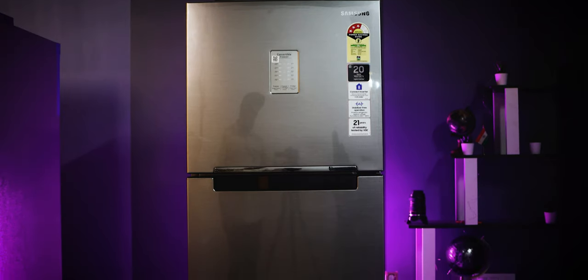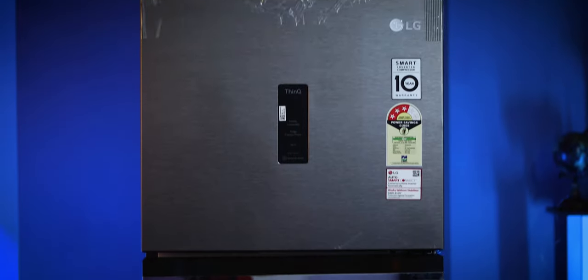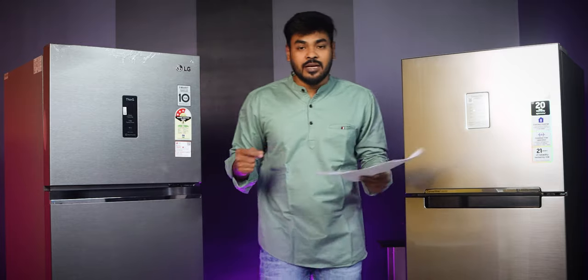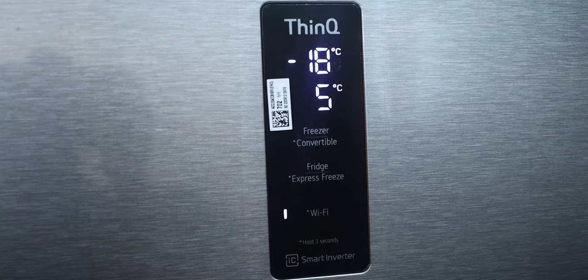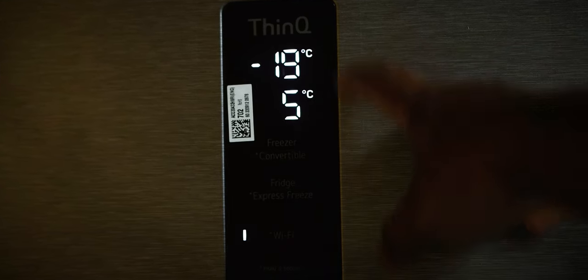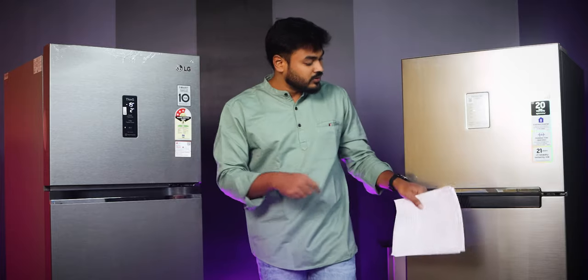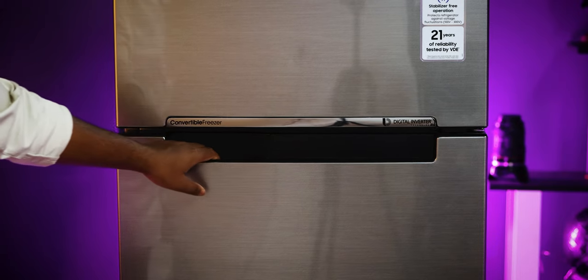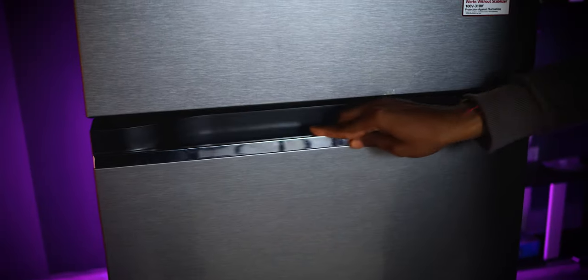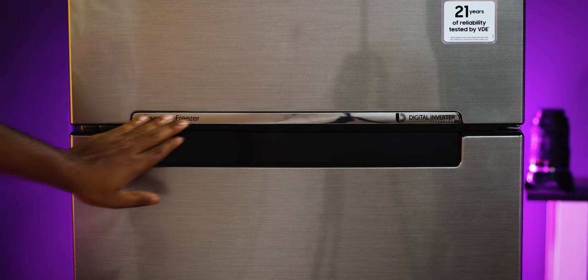When it comes to LG, the design is almost similar — you have a steel finish with a darker side. The main difference is that LG has a digital display where you can see the temperature, plus a touch control panel with Wi-Fi. LG also has a recessed handle but it is larger compared to Samsung's. The LG features a chrome finish on the double-door refrigerator.